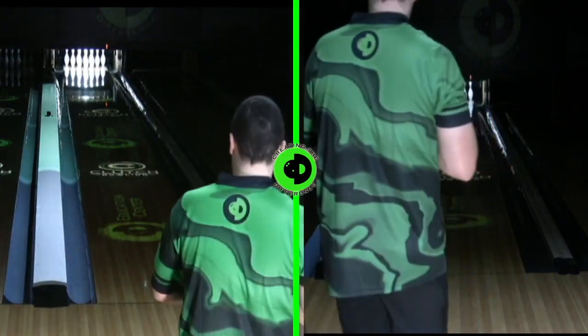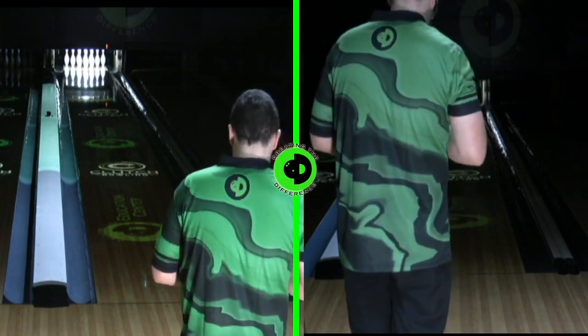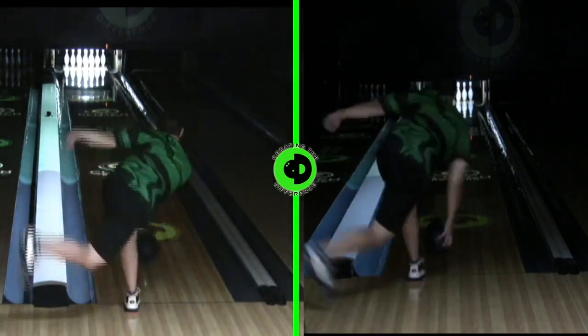Hello everyone, Dustin Zander with Creating the Difference. We're going to do a little True Ball Reviews today. We've got the official control ball of True Ball Reviews, the Storm IQ Tour.